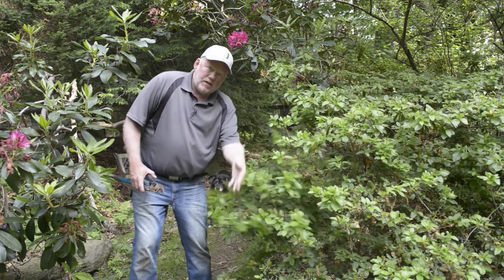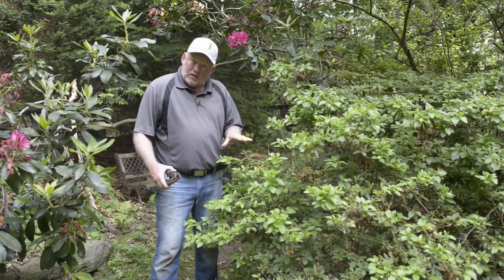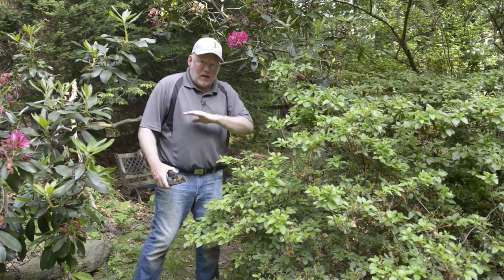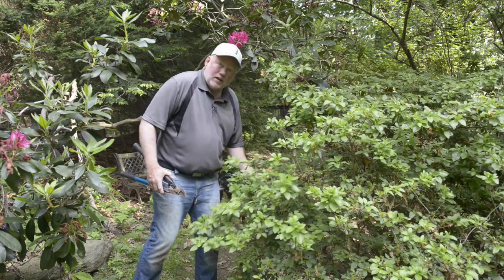So this is people space. We need to cut this back a little bit, but whenever we prune, take our time — take a cut, step back, take a look at it. We don't just hack away until we look at it and go, "oh there's nothing left." So let's see where our first cut's gonna be.